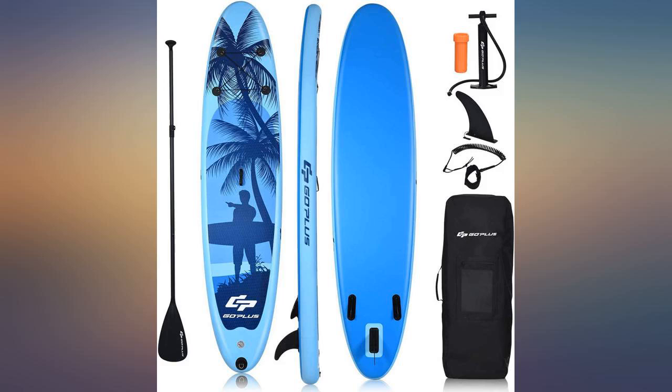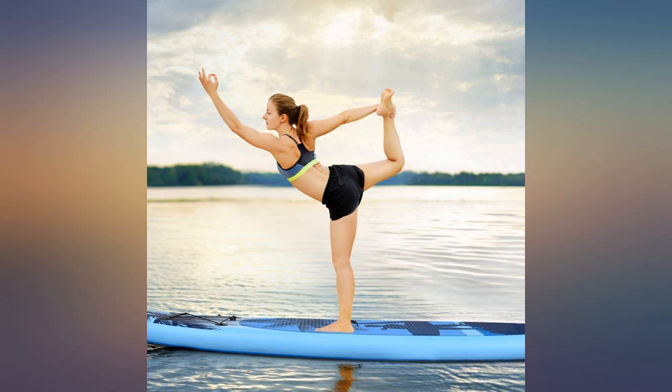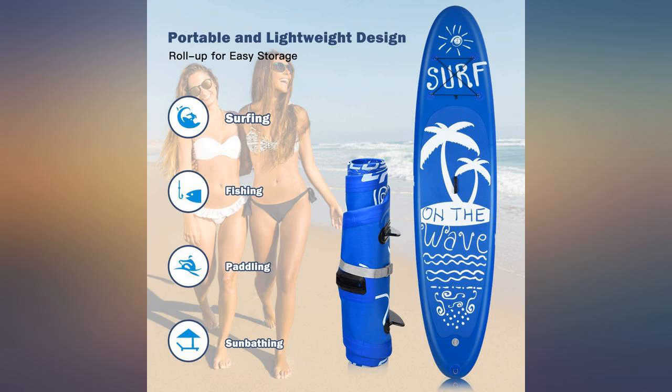I bought this product with no reviews yet, but had researched other Goplus products and felt more confident with the brand. I absolutely love this SUP.